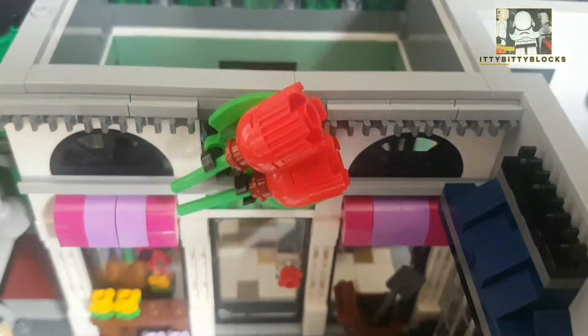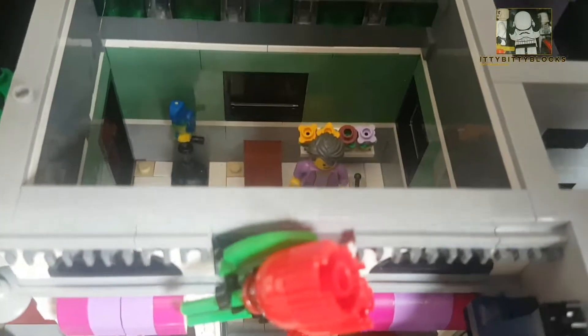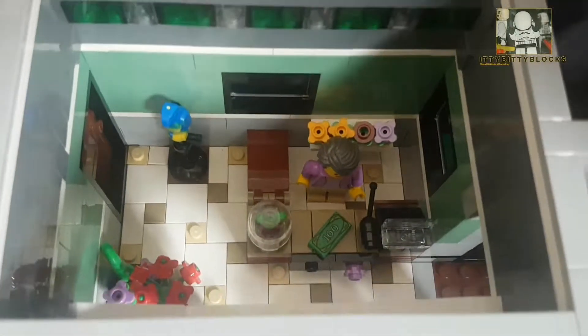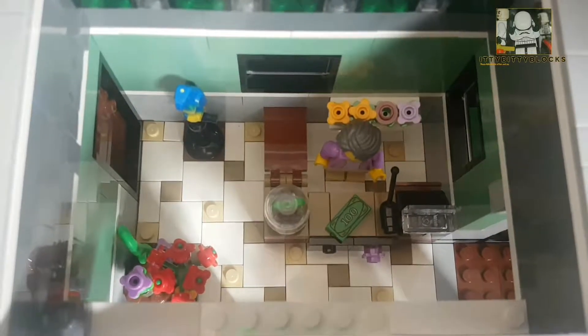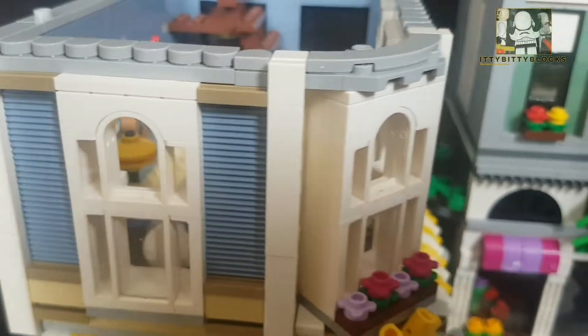The florist is really good — roses on the outside, and inside a few flowers. I quite like the little glass jar; I'm thinking it needs a skull or something in it on a later build.